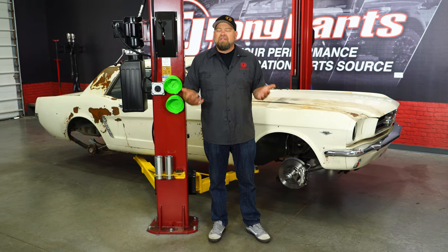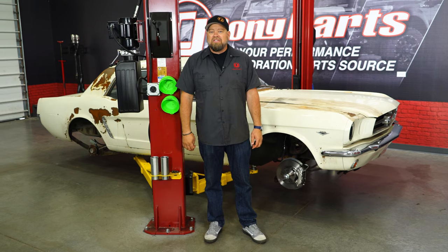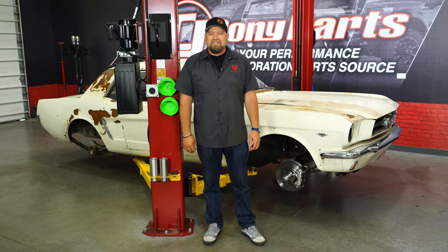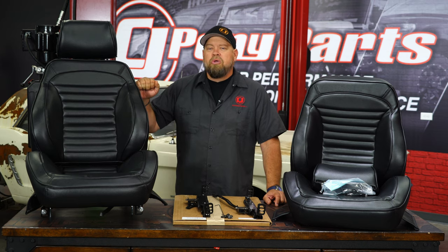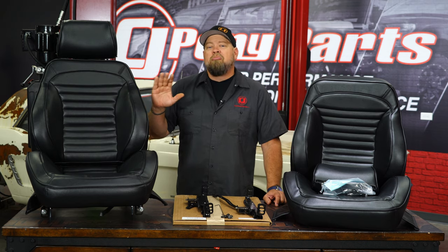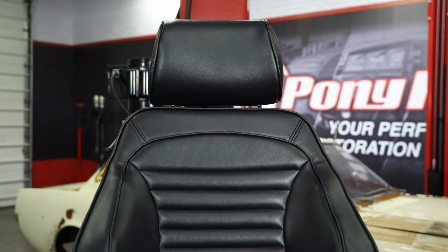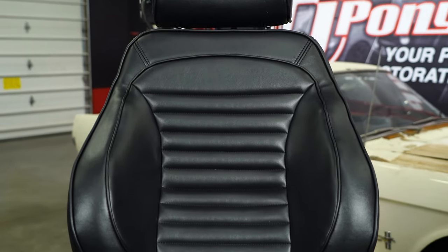Today on Project Betty we're going to upgrade a part of the Mustang that many people actually overlook but is very important for the overall enjoyment of your Mustang, and that is a good quality set of seats. The seats we're going with are the Touring 2 seats from Distinctive Industries. Distinctive got Procar to provide their frames and foam and then built their own upholstery to mimic the original look to give you a much more supportive seat.